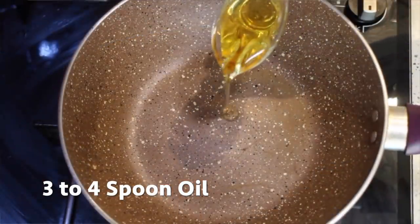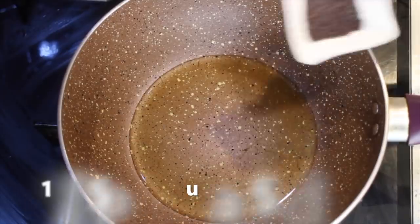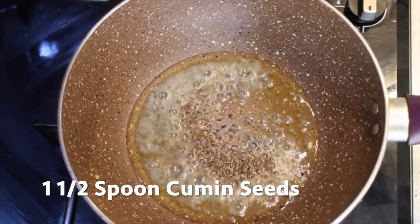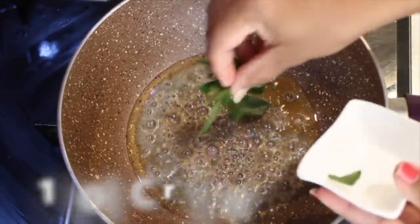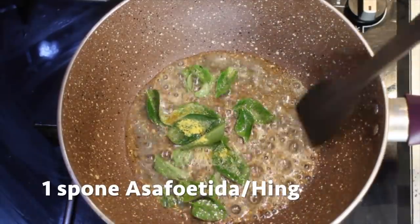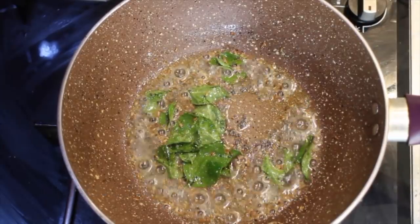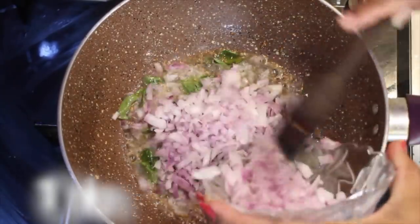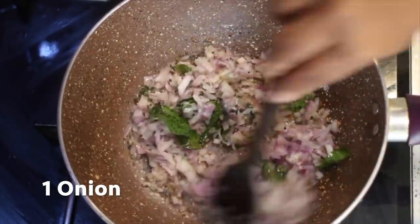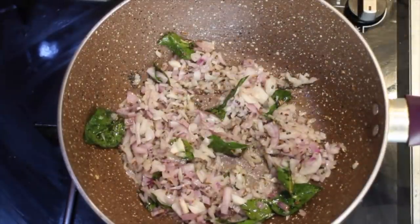Take a pan and add three to four spoons of oil. Add one and a half spoons of mustard seeds, one and a half spoons of cumin seeds, ten to twelve curry leaves, one spoon of hing, and mix it well. Don't burn it. Add half of one chopped onion — we'll use the other half for dressing — and mix it well.